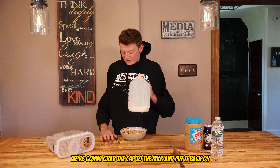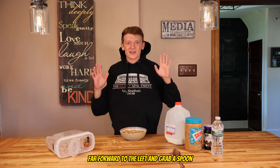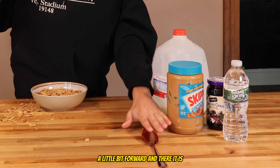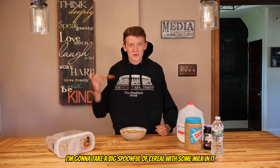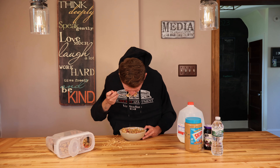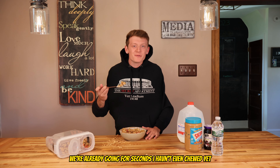I cannot wait to eat this cereal. That was a really good pour. Now we're gonna grab the cap to the milk and put it back on, all the way to the right. Then we're gonna reach far forward to the left and grab a spoon because I would love to eat this delicious cereal. There it is. I'm so hungry. I'm gonna take a big spoonful of cereal with some milk in it.